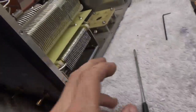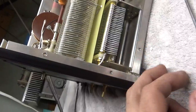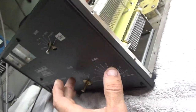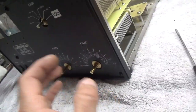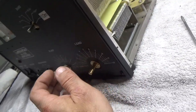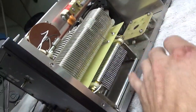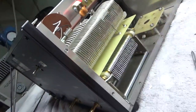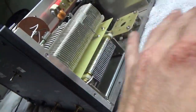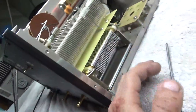I will remove the nut here — this connection and that connection. In order to get to the connections on the front of each air variable, the panel has to fold out, and I use a ratchet with a small extension to remove those two nuts. I'll unsolder that connection to get it to drop out, then remove the two screws so I can pull that air variable out. Same on the other side, then remove the two screws that hold it to the chassis.